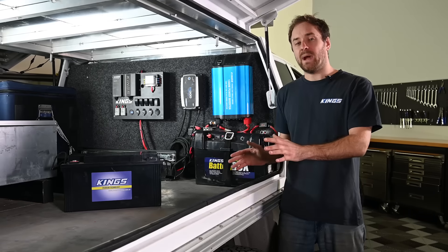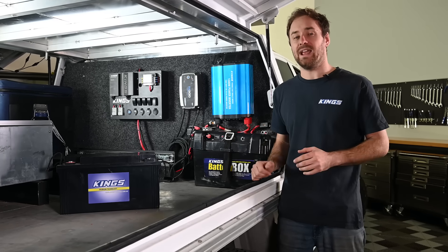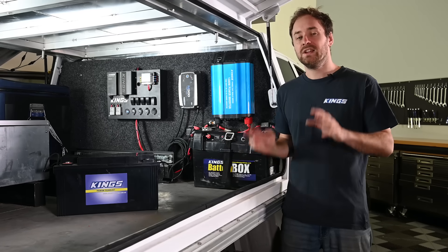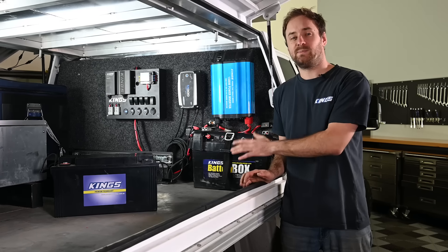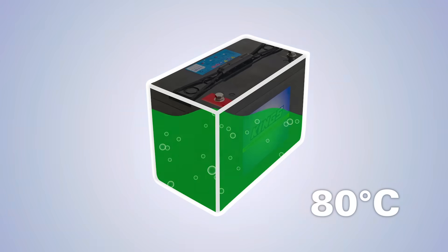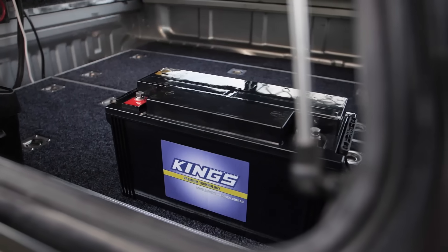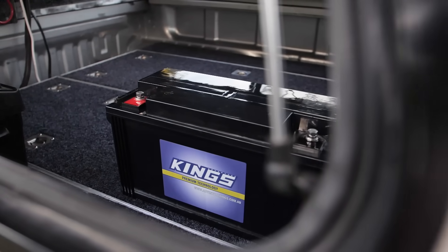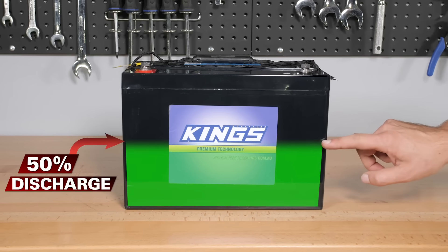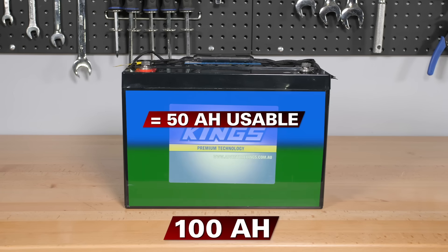With your deep cycle battery, number one you want to keep it as low as possible in your vehicle because they can be quite heavy and you don't want it to negatively affect your centre of gravity. Two, you want to keep them at as stable a temperature as possible — particularly you don't want them getting too hot as that can ruin your battery over time. And third, you want to buy a larger capacity battery than you think you'll actually need. Remember, with an AGM deep cycle battery you only want to use about 50% of its capacity, so if you're running a 100 amp hour battery you've got about 50 amp hours to play with.